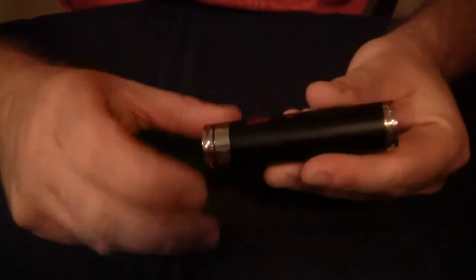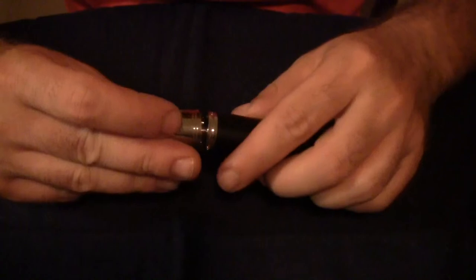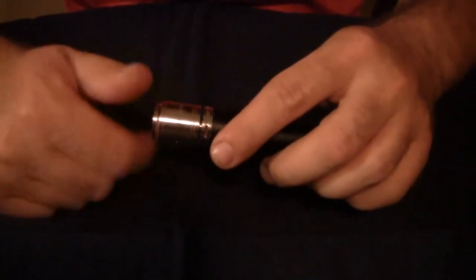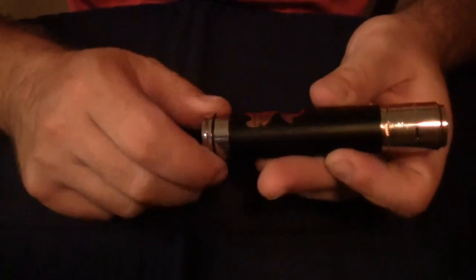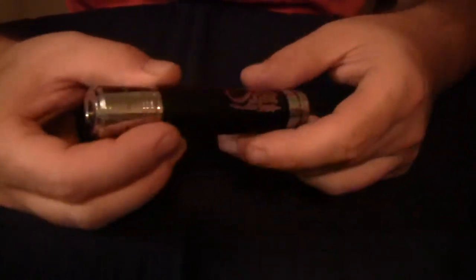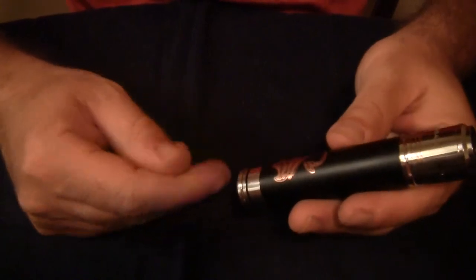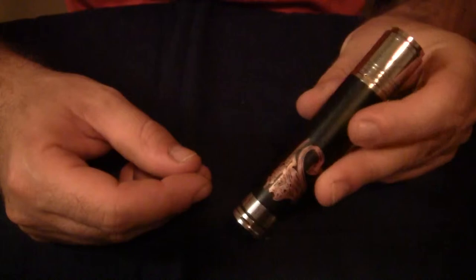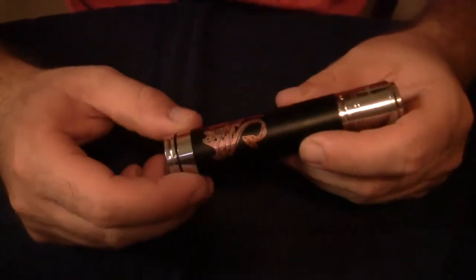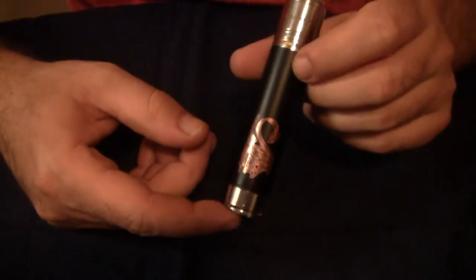Absolutely buttery smooth threads. I'm going to screw my Qzar on here, tighten up the switch. As far as this mod goes, I like it — it's a great-hitting mod, it performs great. All my main problems with it boil down to aesthetics.